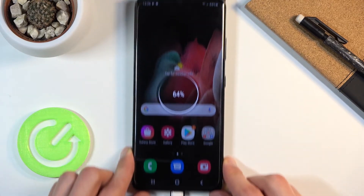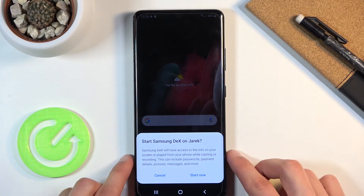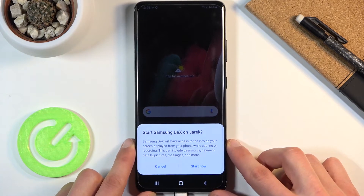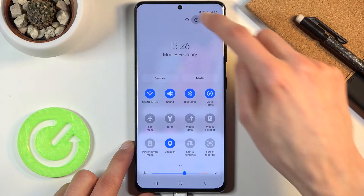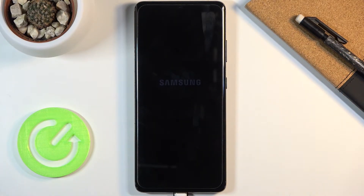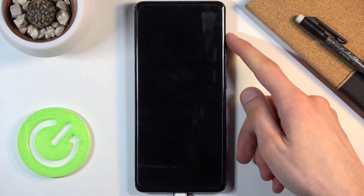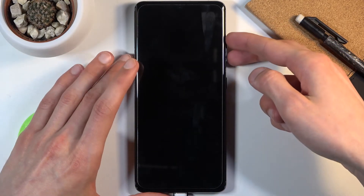As you can see it's connected. Let me just mute the computer so we don't hear it. Once you connect it, what you want to do is simply power off the device. When the device shuts off, you then want to hold volume up and volume down — both keys at the same time.